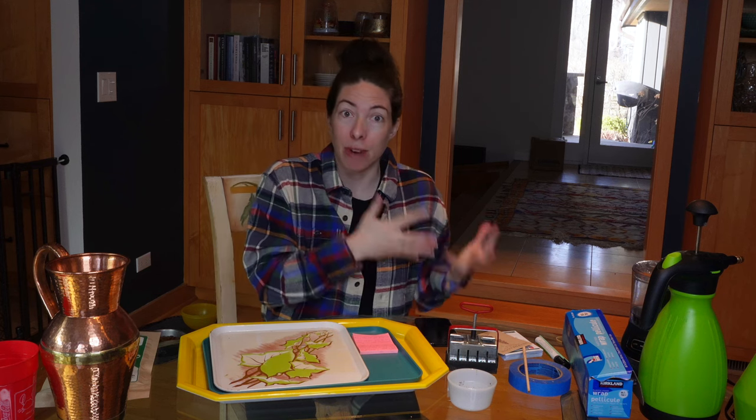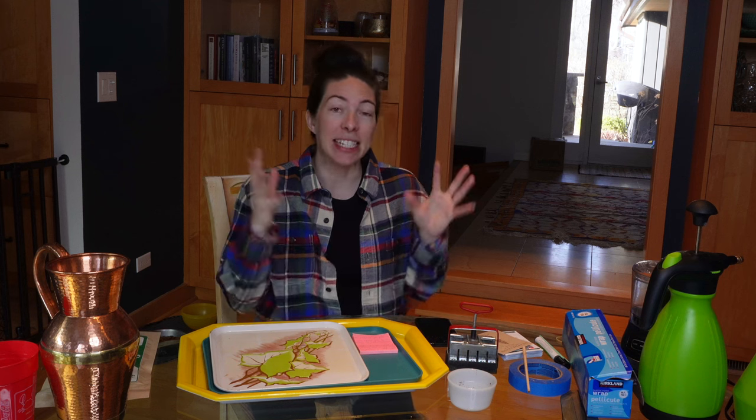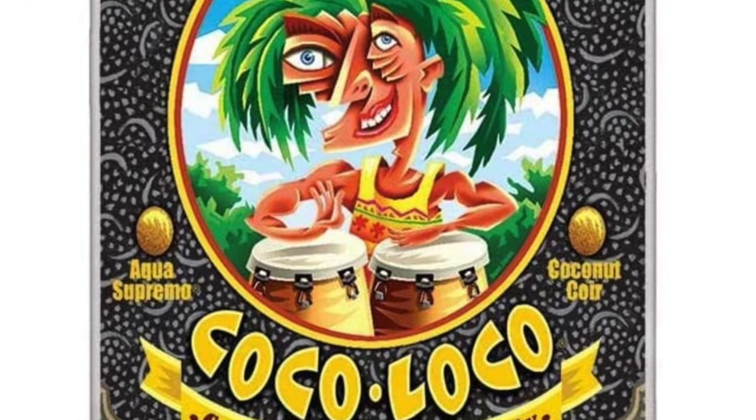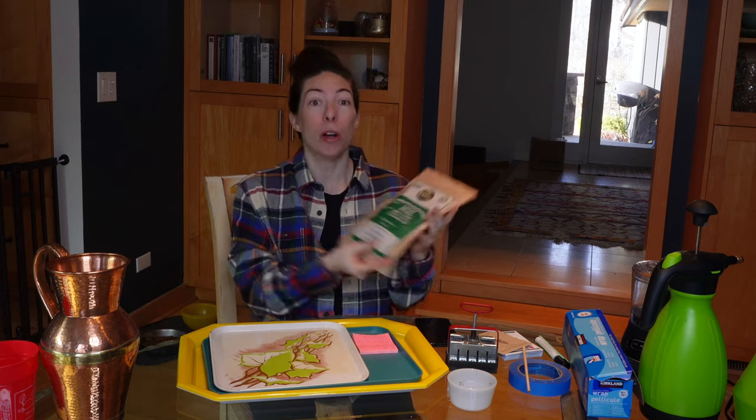Today I am trying a new soil blocking recipe by Brie from Blossom and Branch Farms. Her videos are really informative and helpful, and I'm using a soil she tested with the best results out of several different combinations. This has coco loco potting mix as well as wool pellets, which act almost like a natural fertilizer with a lot of nutrients. She doesn't even fertilize her seedlings through the season — one less step, yes!